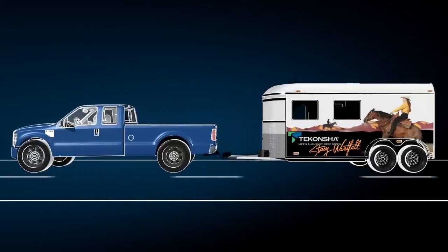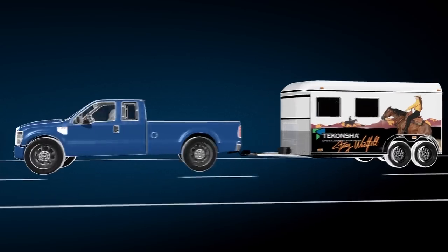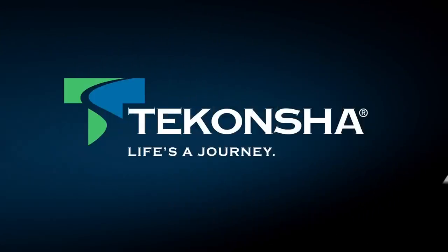So before you travel with your horse, be sure your truck and trailer are as safe as they can be. The right equipment can make all the difference. Life's a journey. Let's go.